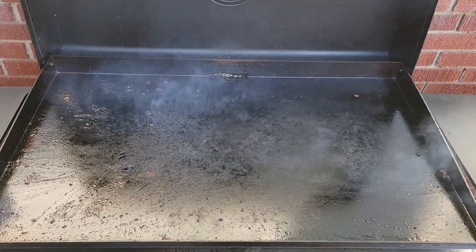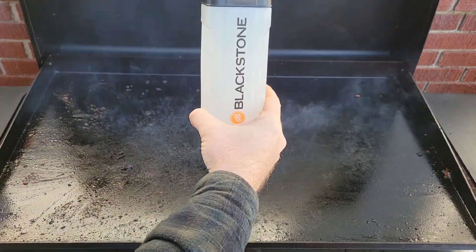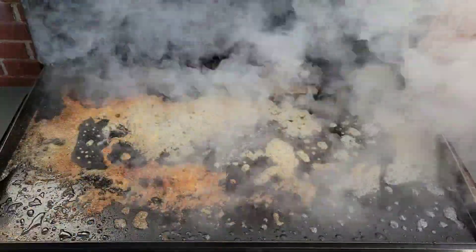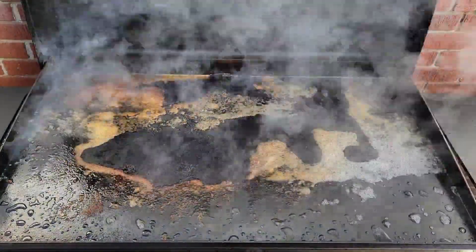You start with your grill on and hot, then you grab your squeeze bottle and douse it down with some water. Let the water steam for a little while to loosen up some of that debris.